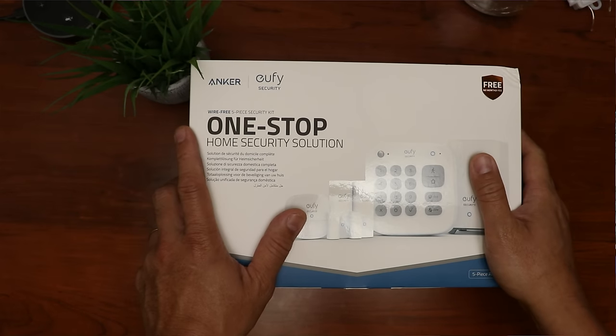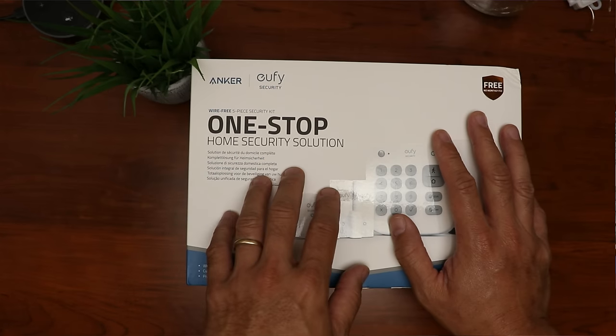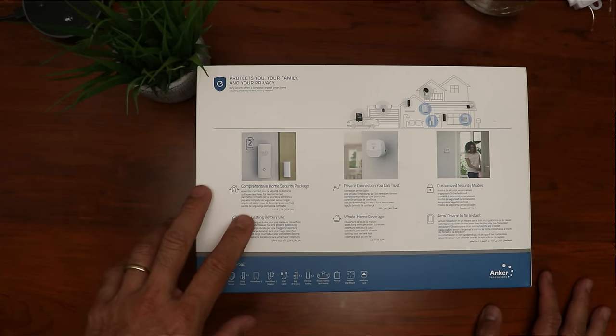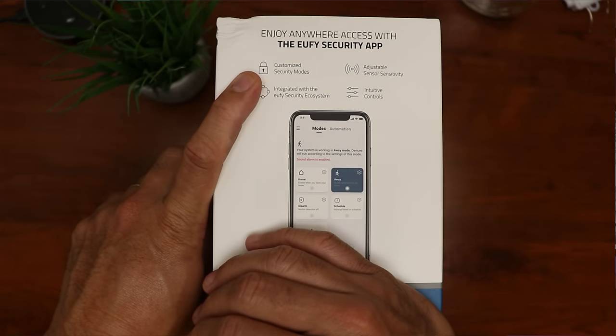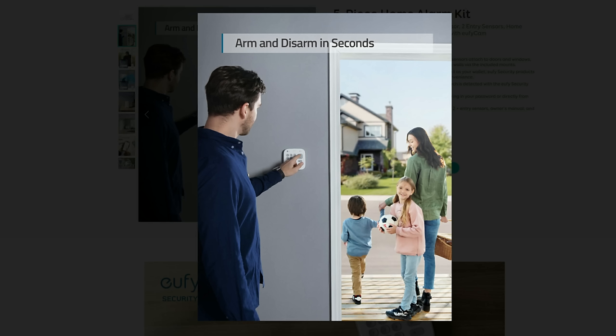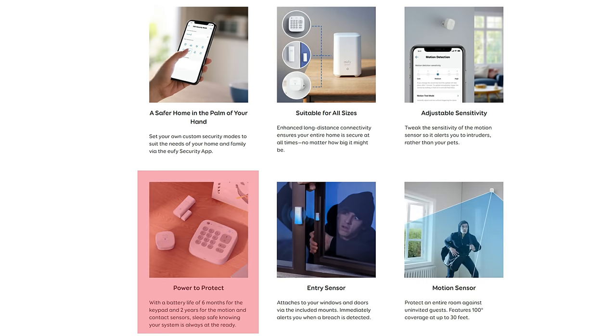This is the 5-piece kit. As with all Eufy products, no monthly subscription. This is a self-monitored system — when the alarm goes off, you will get a notification from the app, and it is up to you to check and see if you need to call the police. Features include: comprehensive home security package, long-lasting battery life with sensor batteries lasting up to 2 years, private connection, whole home coverage, customized security zones, arm and disarm in an instant, customized modes, integrates with Eufy's security ecosystem, adjustable sensor sensitivity, and intuitive controls. From their website: motion sensor detects movement in a 100-degree field of view and up to 30 feet. Keypad battery life is 6 months and motion/entry sensors last 2 years.